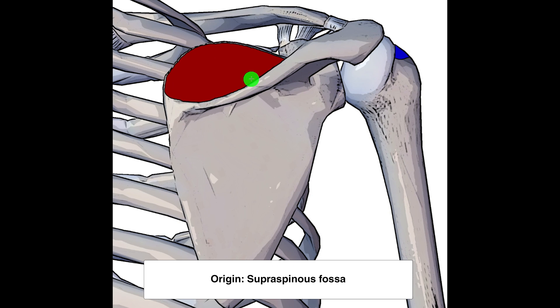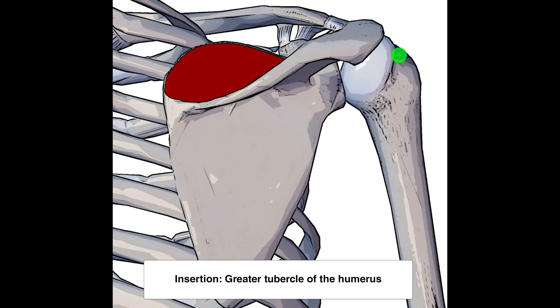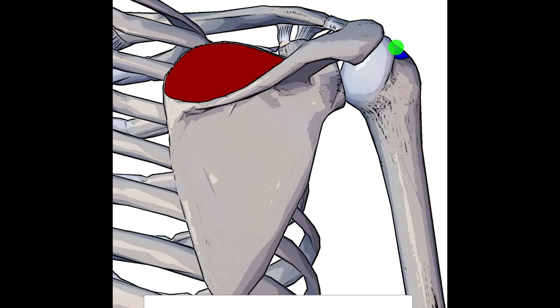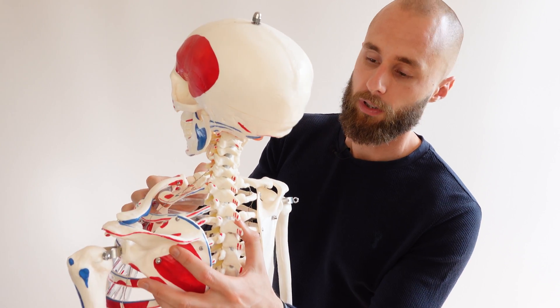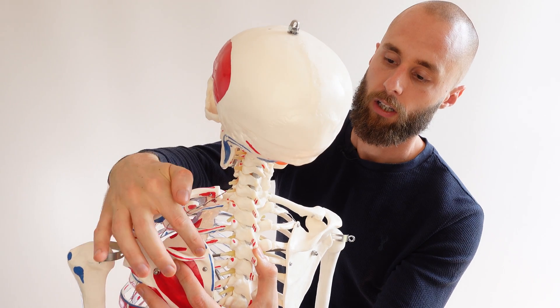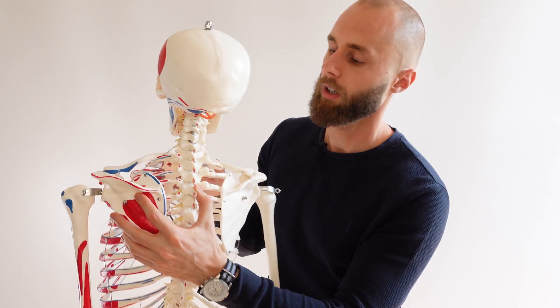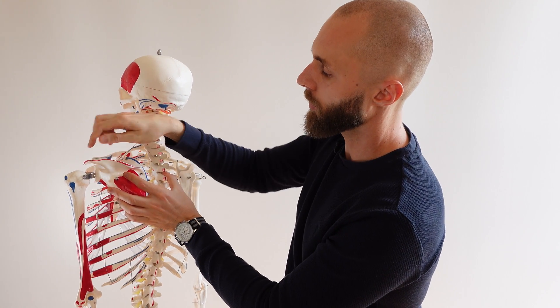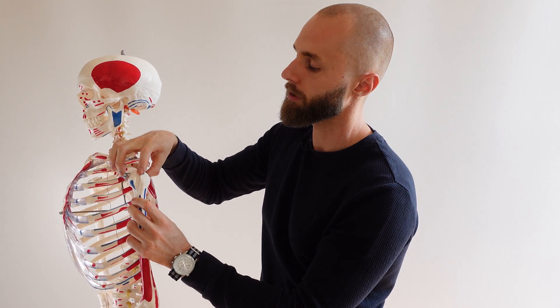The supraspinatus muscle originates at the supraspinous fossa and runs underneath the acromion and inserts on the greater tubercle of the humerus. Looking at the skeleton model, you can see it's just in this depression right here, and it runs under the acromion and connects on the greater tubercle of the humerus.